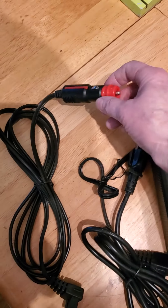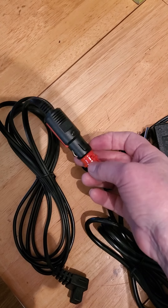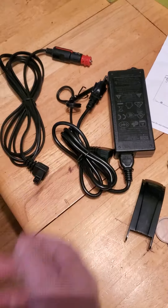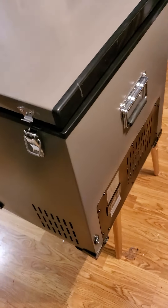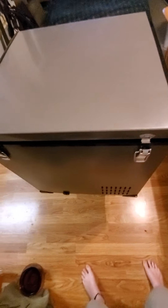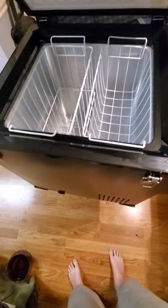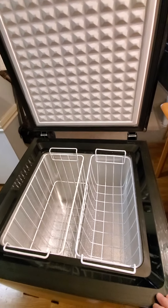I can definitely put a cigarette lighter port in the bed of the truck as well, so that when I'm using this camping I can have cold anywhere I go. It's a little bigger than what I initially wanted, but at the end of the day it's going to really be the primary refrigerator freezer.